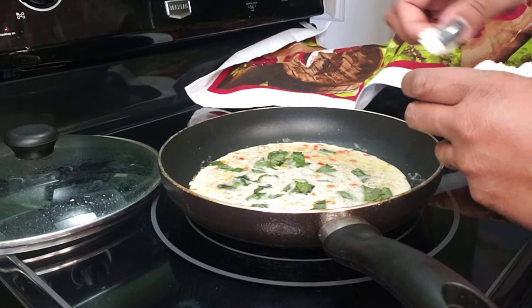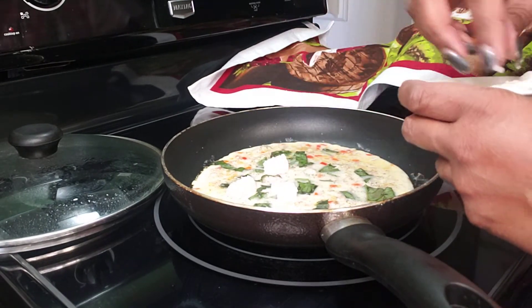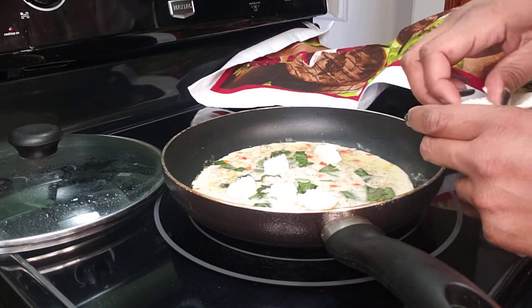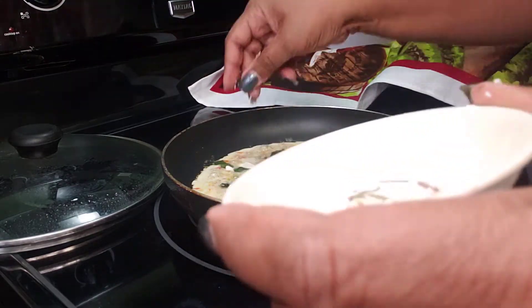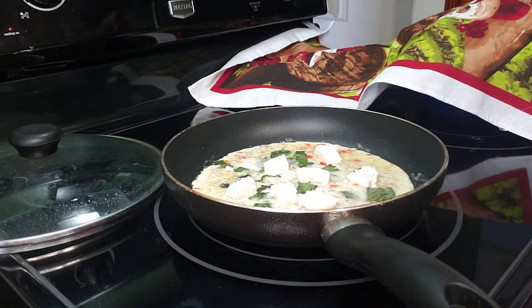It's been about a minute and I'm going to add in my goat cheese. And if you're following a low carb or ketogenic diet, this is a very good breakfast option that does not spare any of the flavor. Let's put the lid back on and let it go until the egg is set.